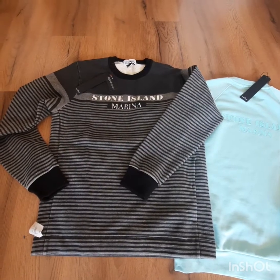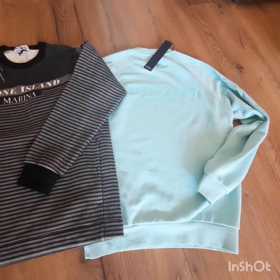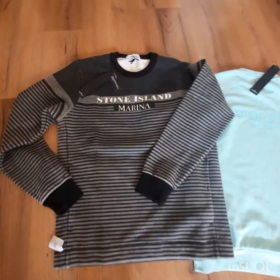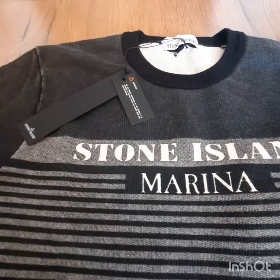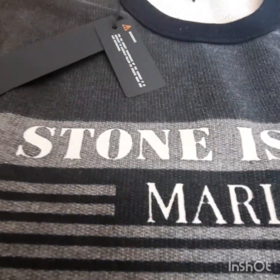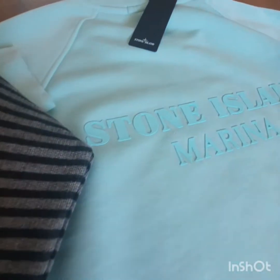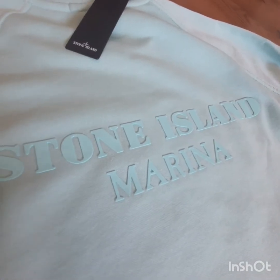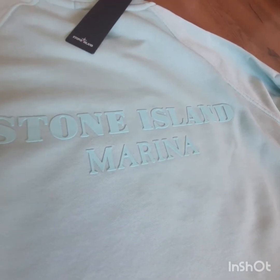Stone Island lover, good morning. Today a short review to show you two wonderful pieces, two wonderful marina collection pieces. This one from summer 2017, this is a Marina Stampa Corrosione — wonderful, fantastic, a stunning and amazing piece. The other one is from Spring Summer 21, a cotton poly sequal yarn fleece, very important because this one is done with plastic seed recycling.